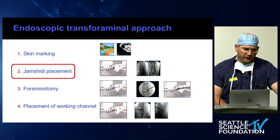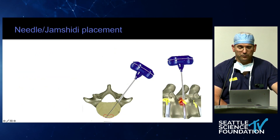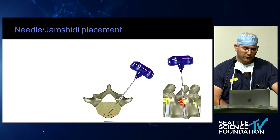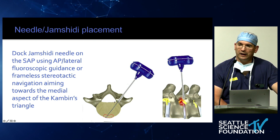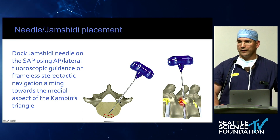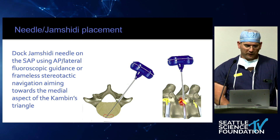The next step is to place a Chemonucleolysis (chem-sheety) needle. It's nice to have navigation for this step — in the hospital we use navigation — but it can easily be done with AP fluoroscopy. You dock on the SAP, hammer it through, and ideally have the tip in the medial portion of the Kambin's triangle at the posterior spinal line on the lateral X-ray. That means you're safe. When doing an MIS T-lift, that's where you go through the ligament and find the disc.